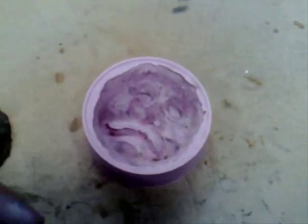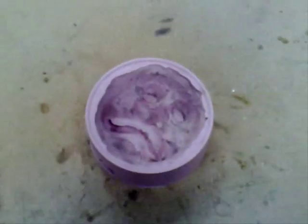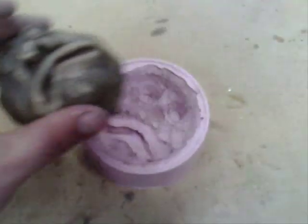In this video we're going to demonstrate the use of 2-pack RTV silicone to make rubber molds, which can then be used to replicate resin casts once you've got the object that you want to get the cast from.